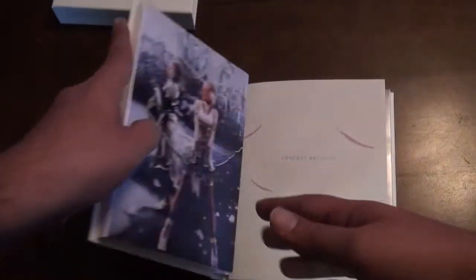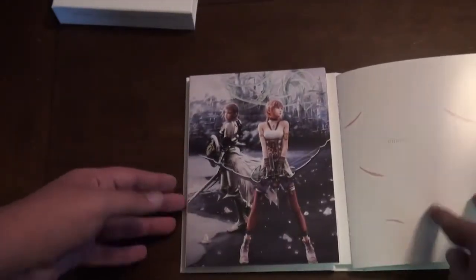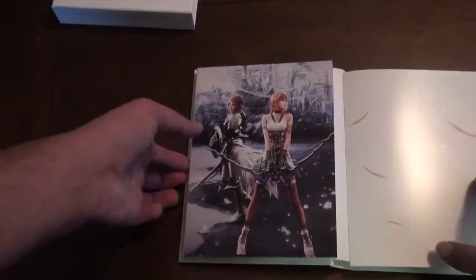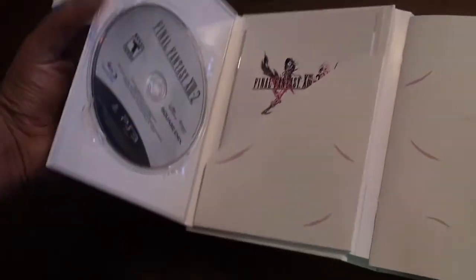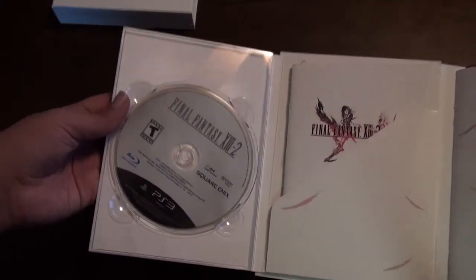Let's open this sucker up. Starting from the left, you've got the really cool artwork of Sarah and Lightning. Really cool. And then let's open this baby up — and there's the game.